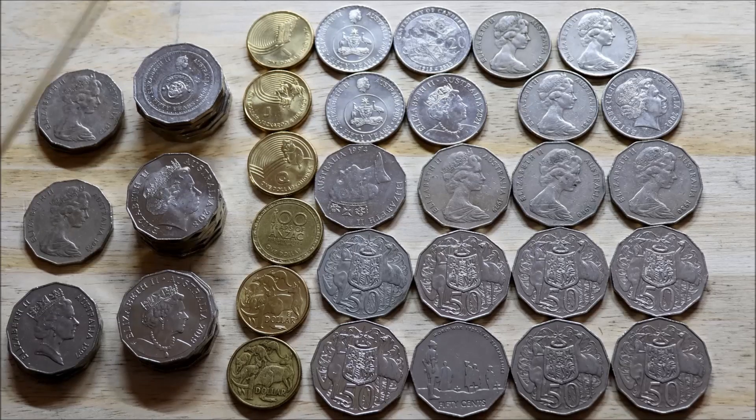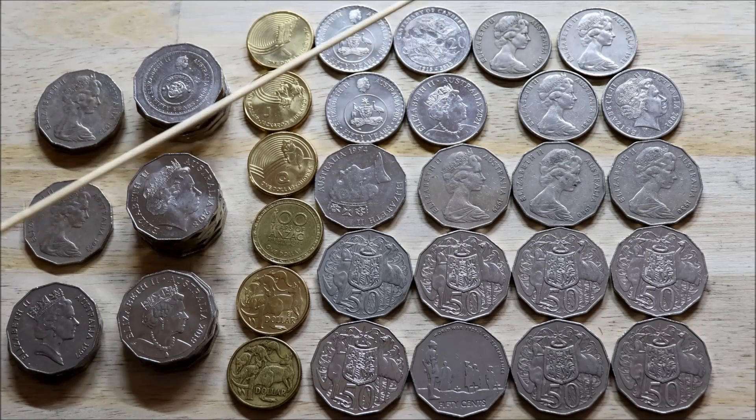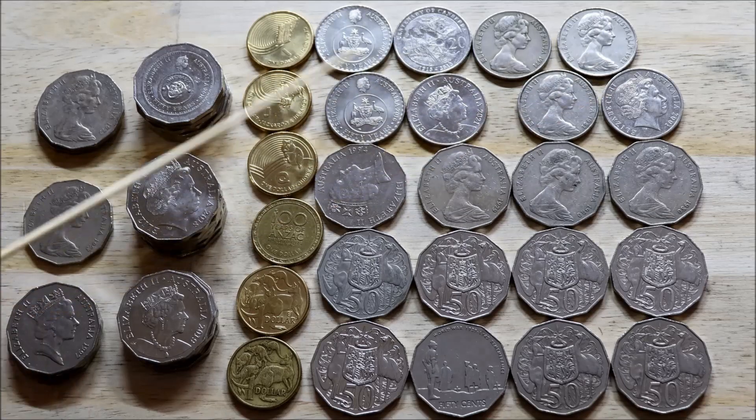So I kept 28 fifty cent pieces in total, six one-dollar coins, and eight 20 cent pieces — for a grand total of 42 coins and $25.60.